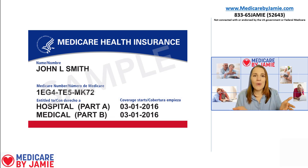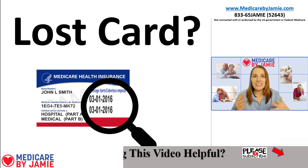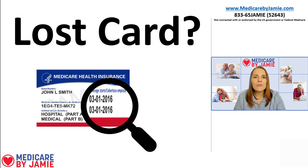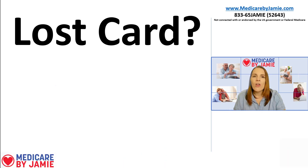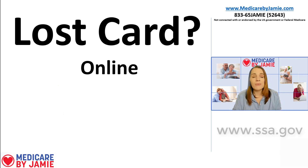This card is pretty important, and it's also pretty easy to lose — it's just a tiny little piece of paper. So what do you do if you lose your Medicare card? If you're searching around the house and can't find it, there are a couple of easy ways to get a replacement. The first one is going online to the Social Security website and requesting a new Medicare card. It's probably the easiest way — you don't have to talk to anybody and you get it in the mail.